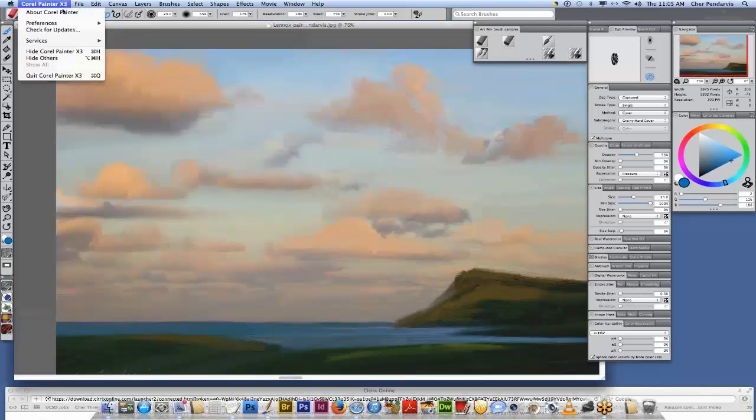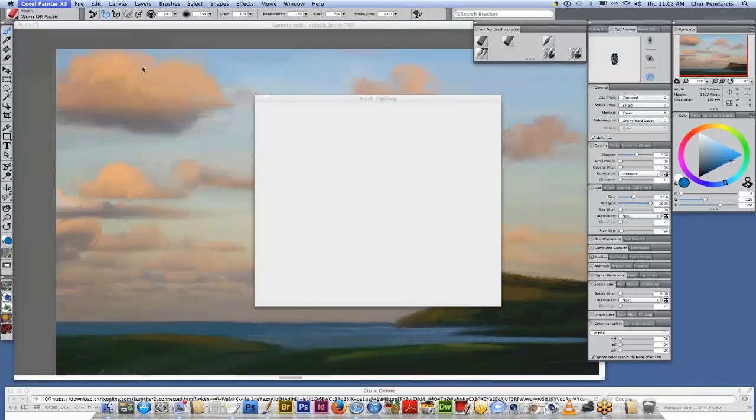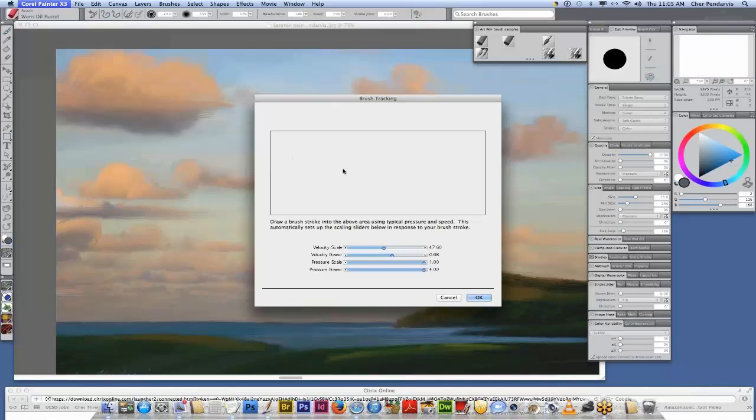You'll see I have my tip feel set a little bit on the soft side. That means I don't have to press as hard when I'm making a stroke. Also very important is the brush tracking in Painter. I'm going to take my grip pen and make a stroke — I pressed light and heavy and then a little bit lighter. I tend to like my pressure scale and pressure power all the way up, which gives me a good variety between lighter and heavier pressure.